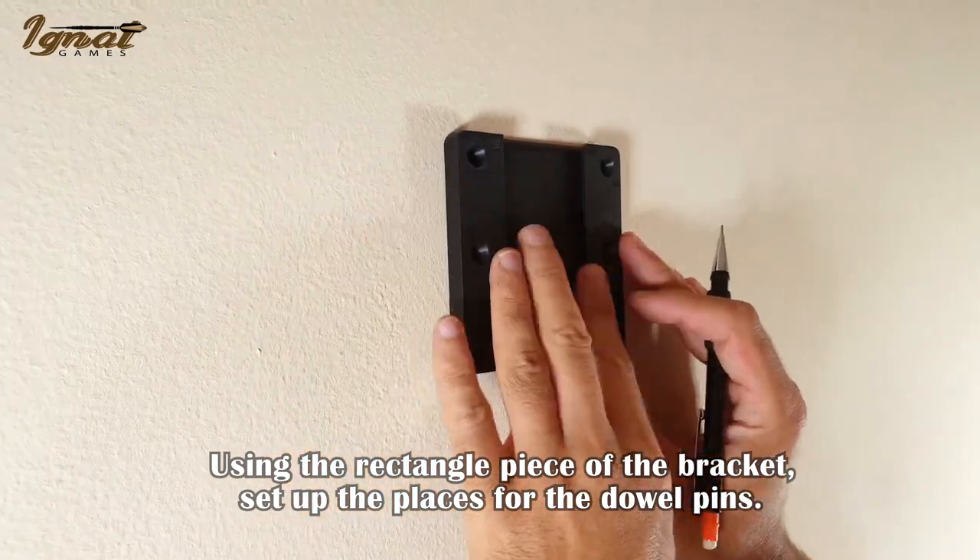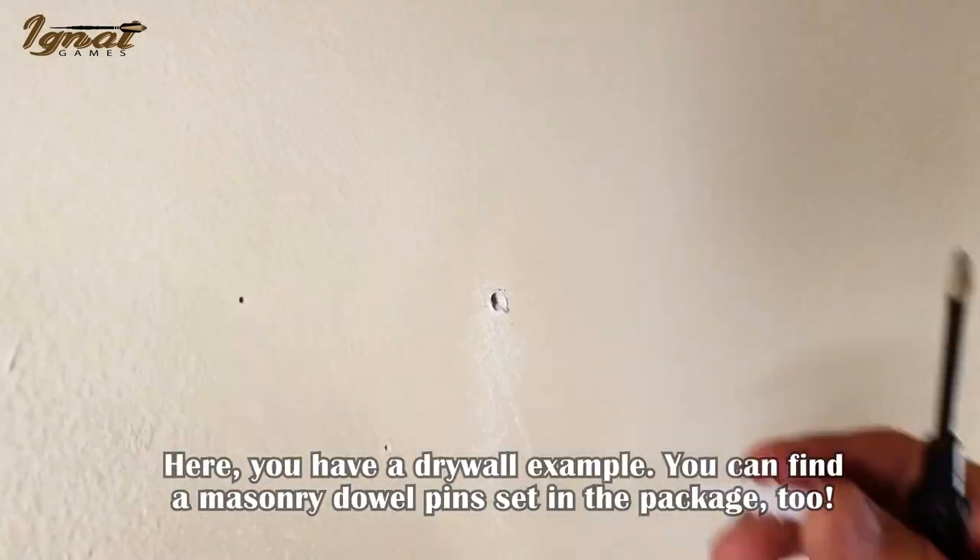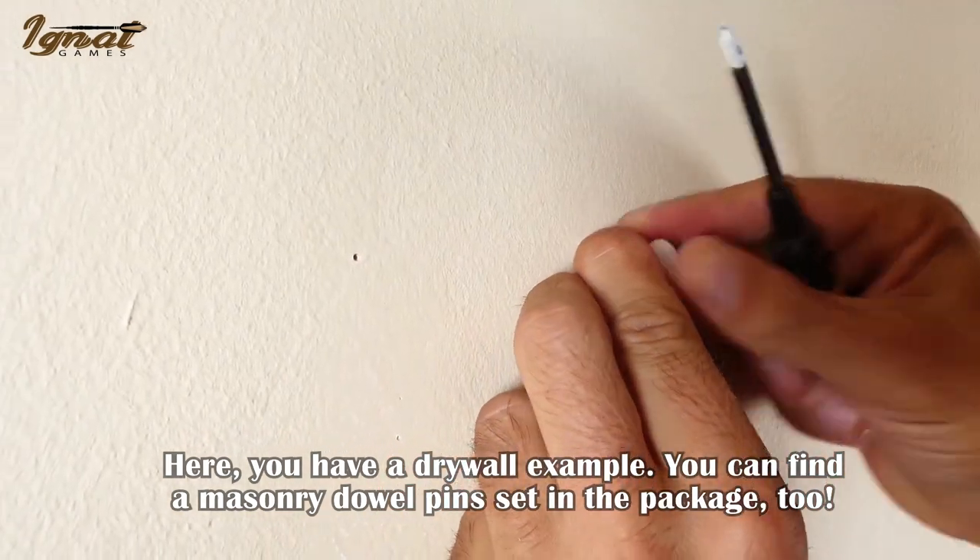Using the rectangle piece of the bracket, set up the places for the dowel pins. Here you have a drywall example. You can find a masonry dowel pin set in the package too.